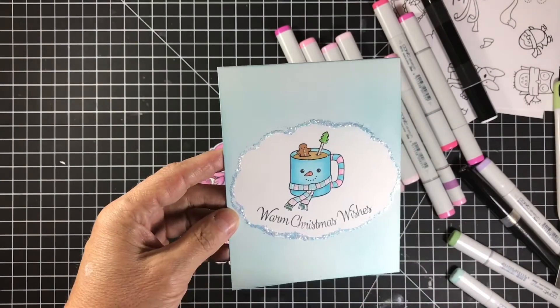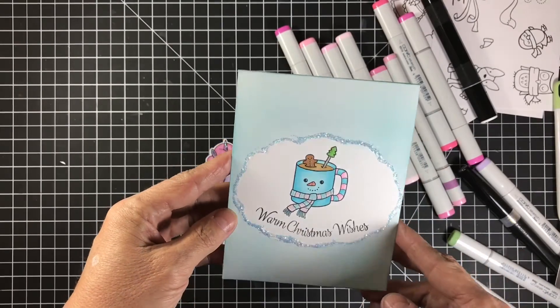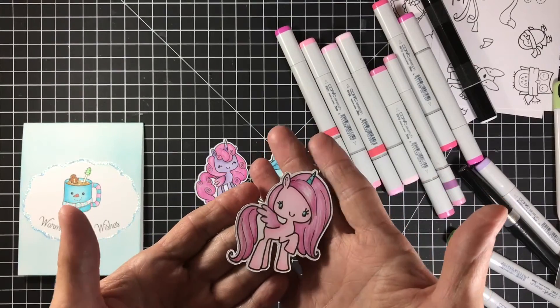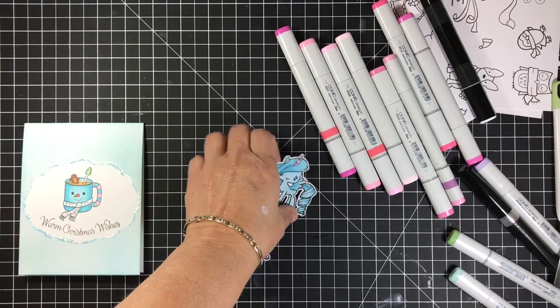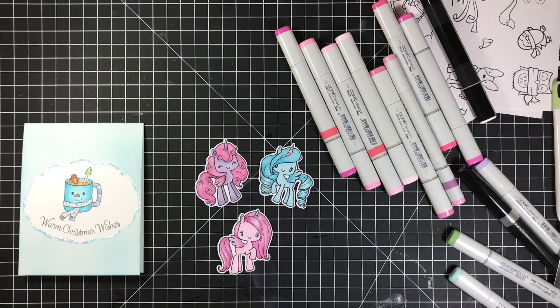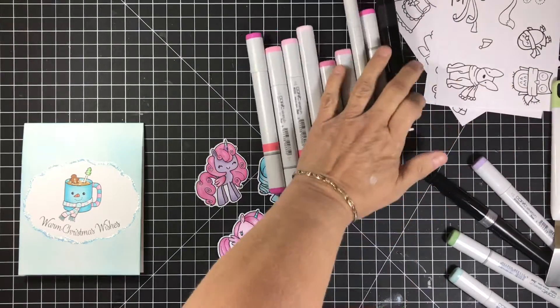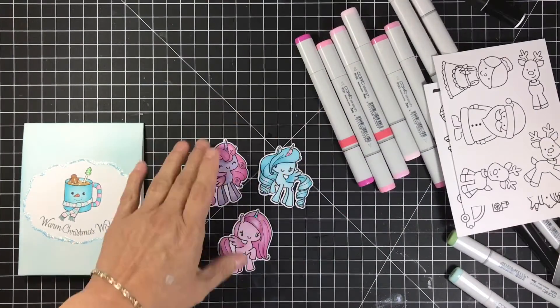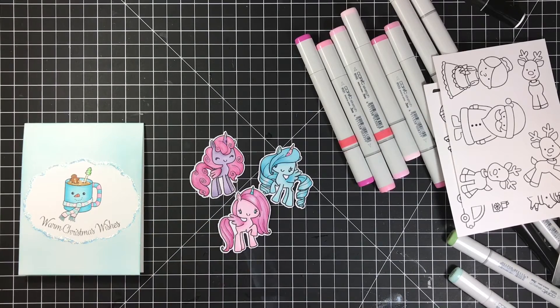I glossy accented the hot cocoa and put some diamond stickles around the edge to make it look like snow, and I think it's super cute. I also did the unicorns and they turned out adorable — I'll put a close-up after this. All my markers are still out but none of the rest of them got touched because I was just busy. I might color some tonight but more than likely I'll do them tomorrow and get them finished up this weekend. Also, the destash will be going up Friday night around seven — it's a few dies, a bunch of stamps, and a lot of them are Christmas stamps.